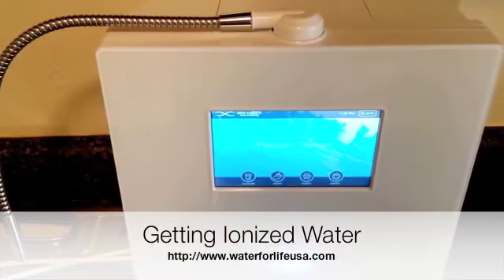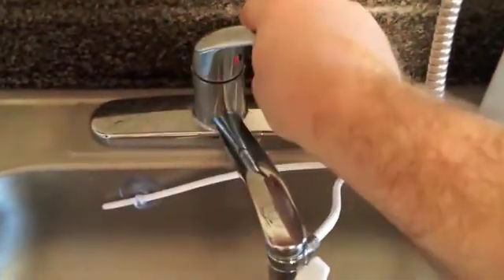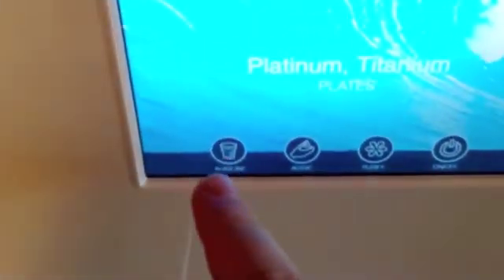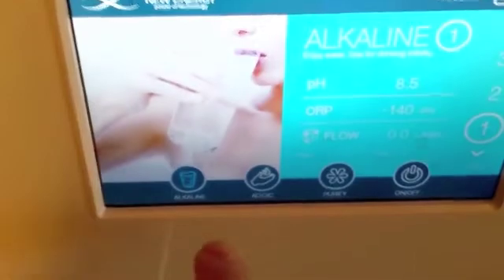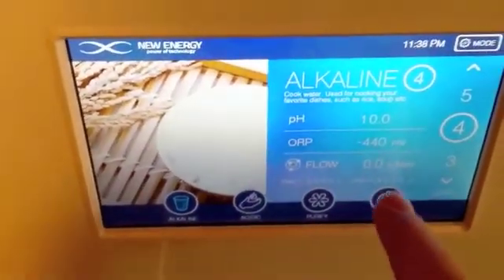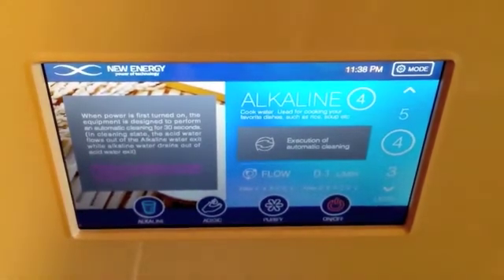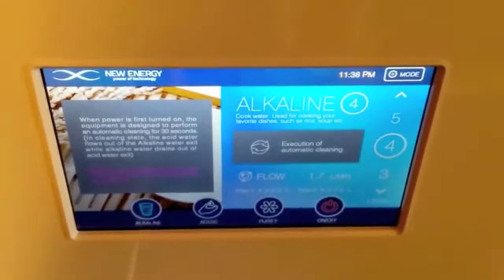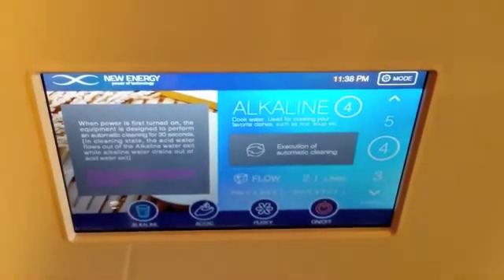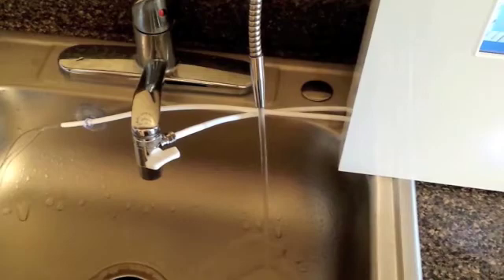Operation of the EOS DNA water ionizer is very simple. To make alkaline water, all I need to do is turn on my faucet, switch over the diverter valve, press the alkaline button, select which alkaline level I want — one, two, three, or four — and then press the on button. Because this is the first time using this brand new unit, it's going to run a cleaning cycle, letting me know not to turn off the power while it's doing that. It automatically turned on and you can see it's cleaning itself. After a few seconds it'll stop this cleaning cycle.